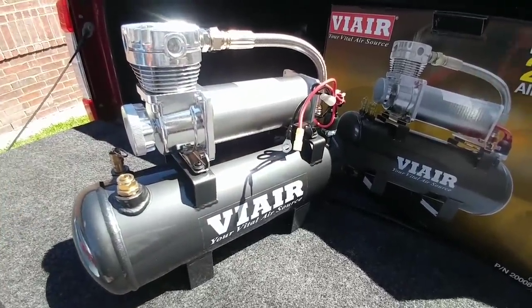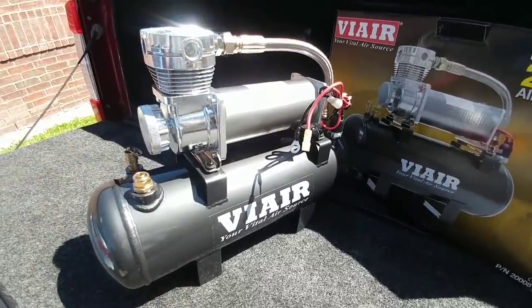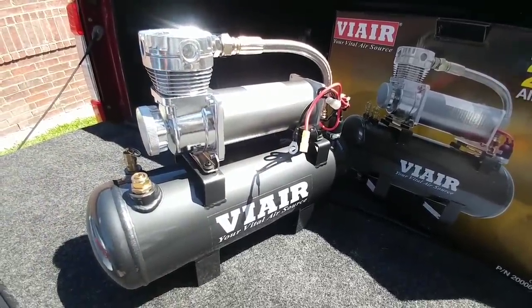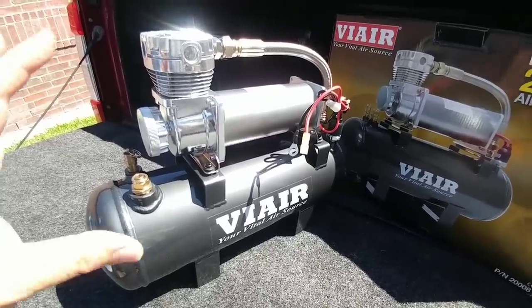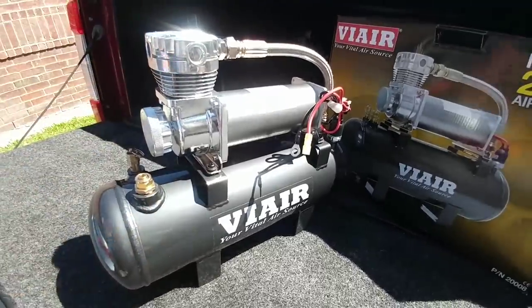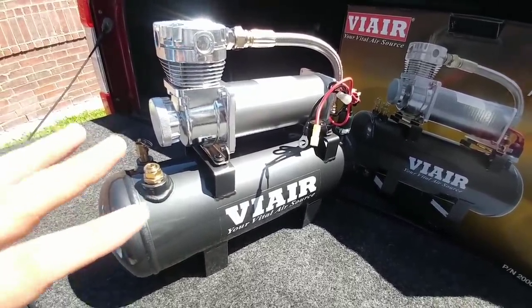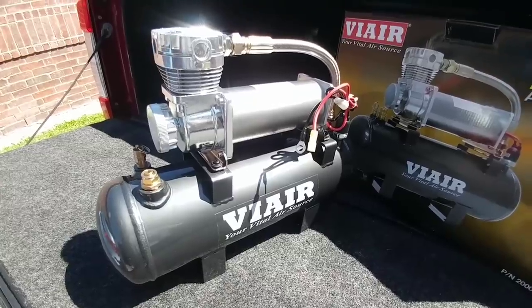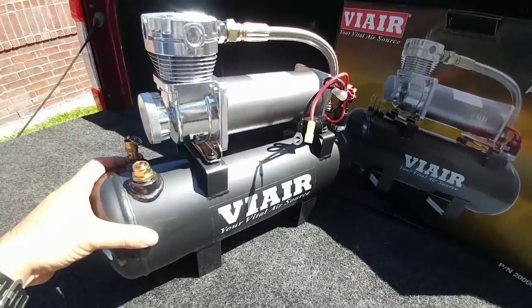I am going to be using 8-gauge all-copper cable to run from the compressor all the way to my number 5 or 6 upfitter switch, which is designed to be used with up to 40 amps worth of continuous power. I am going to have to rewire some of my upfitter switches simply because I am using them for other things, but when I am done cleaning all of it up, it is going to provide the right amount of power — actually an excessive amount of power if needed — to this system.